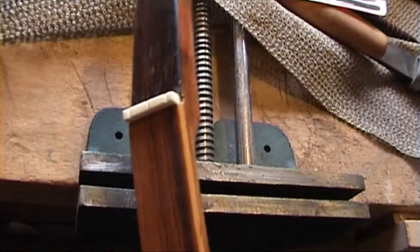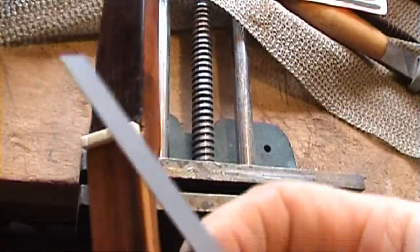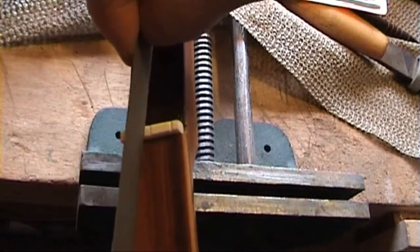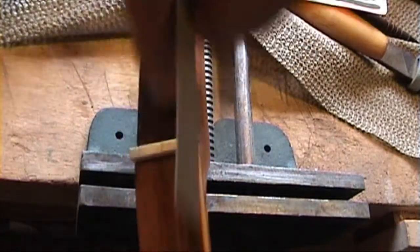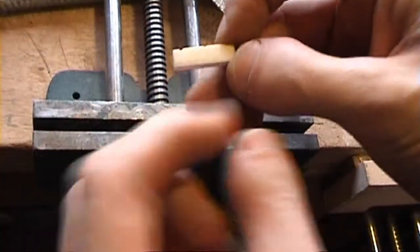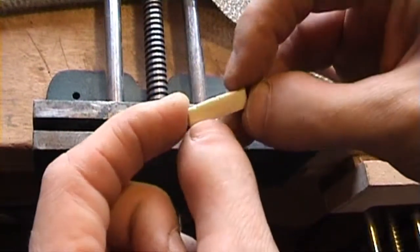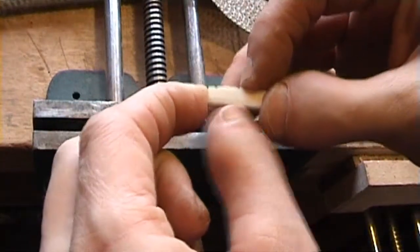Now I've got the string positions marked on. What I normally do now is use these actual fret files to deepen the slot. I'm going to file the slot at an angle so that the string is guided towards the back. Once we've got this on, we'll actually take bone from the bottom when we've come to size this for the strings — rather than taking off from the top, we'll take off from the bottom. We'll leave this until we're at the stringing stage.